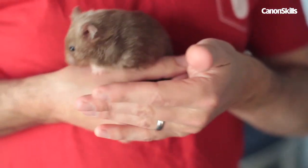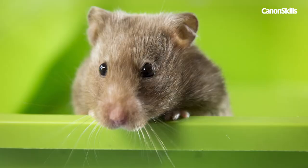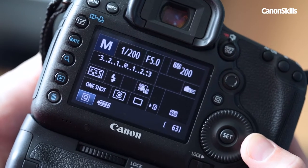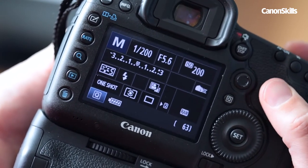It might be tempting to use your widest aperture for some creative blur, but when focusing closely on small subjects, depth of field is very shallow at f/2.8. So we shot at f/5.6 for enough depth of field on the hamster at our focal length of 70mm.